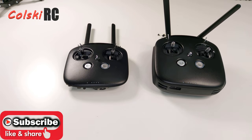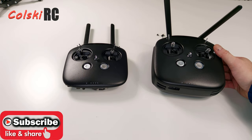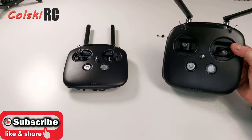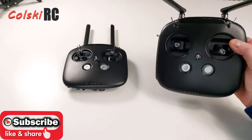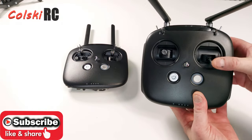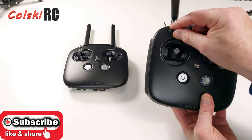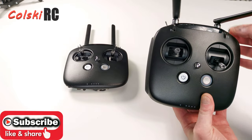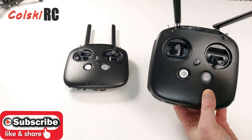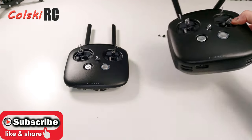Hi, welcome back to Cold Scarcity. Today we're going to have a look at a rather disturbing fault on the DJI controller. Here I've got a brand new one that I had to buy — I didn't really have an option. Hopefully someone watching this might be able to help get the old one back working properly. This is the brand new controller I bought last week — 299 quid.